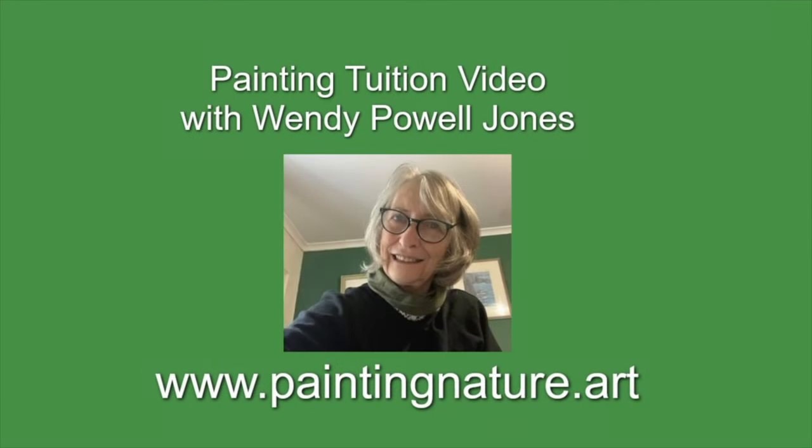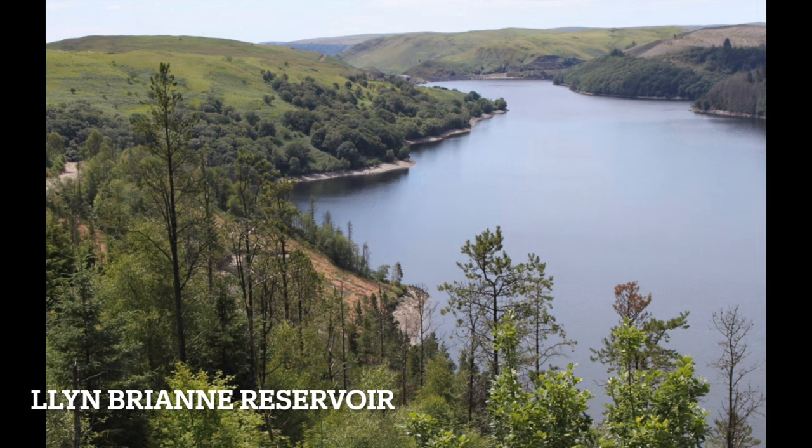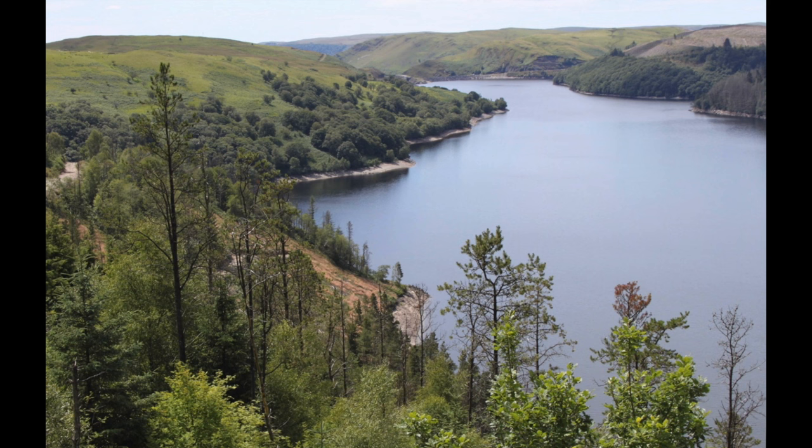Hello, I'm Wendy. Today I'm painting a watercolour autumn landscape across a lake, and it's a tutorial suitable for beginners. This is a photograph I took of Climbrianne, which is a reservoir fairly close to where I live that I visit quite often.